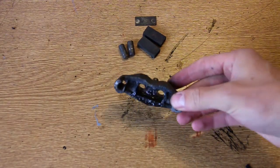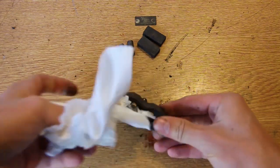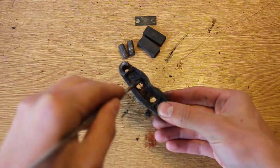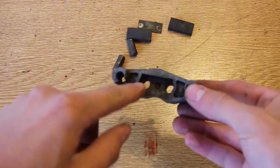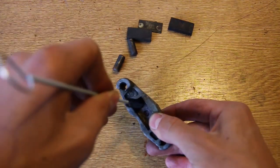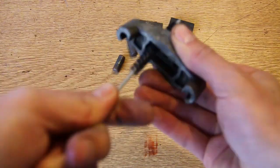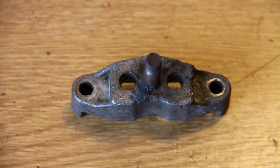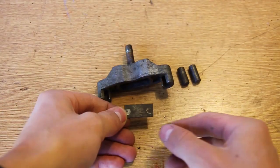Now that the studs are clean, you need to clean inside the caliper — including inside the holes where the studs sit — because the rust will build up in there as well and may stop those studs from moving freely. With a scribe I'm digging out all of that rust and old grease. Then I clean inside those two holes with a very small wire brush or cleaning tool, pushing it in there to remove all the rust, grease, and dirt from inside that bore. The studs should sit in there freely and move without any problem — if they fall straight through without getting stuck then it's clean enough.